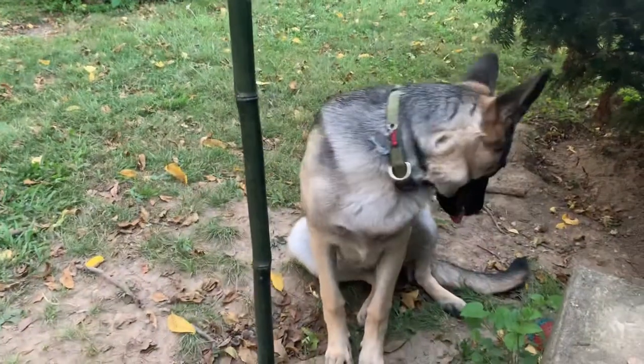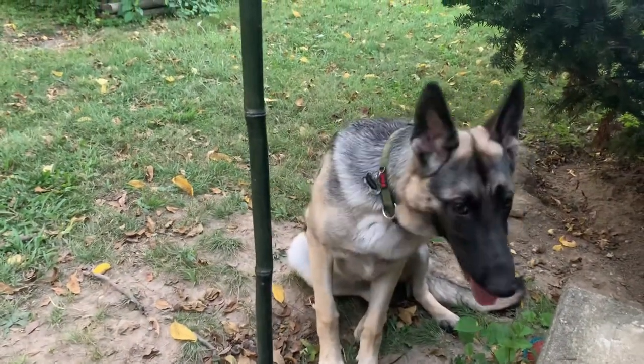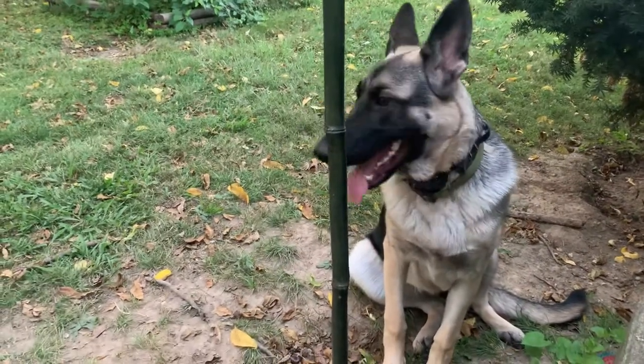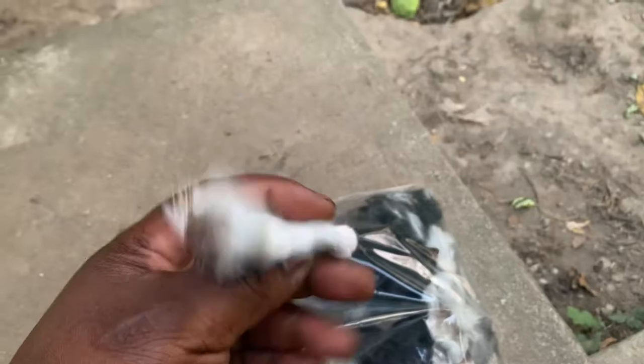Hey guys, welcome back. So I had a few questions about the rabbit ears that we dehydrate for dog treats, centered around whether or not we feed them to the dogs fur and all. And yes, those rabbit ears — as you see here, I've got a bag full of them. Here's one right here.